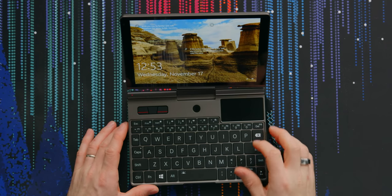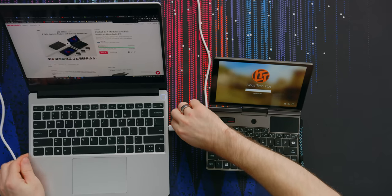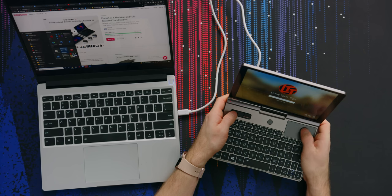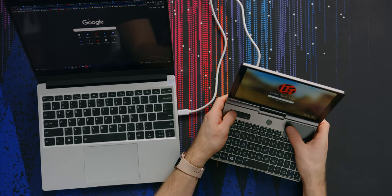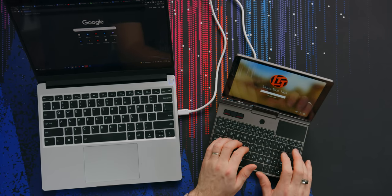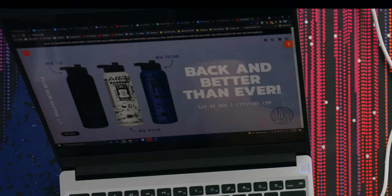One of the most obvious applications for this would be a server or something like that — you just roll up to a machine, plug in using maybe a VGA to HDMI connection or just native HDMI and anything to USB Type-C, and boom: you can use the built-in screen and keyboard and mouse to control that external device. My Framework will take on the host role, this will be the target. Just gonna casually go to lttstore.com. Crazy.